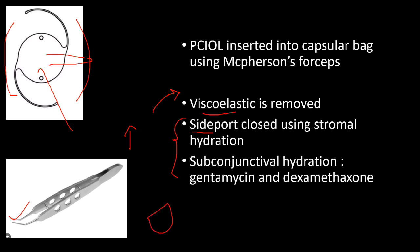For wound closure, the anterior chamber is deepened using balanced salt solution injected through the side port to help in self-sealing the incision. The conjunctival flap is repositioned using bipolar cautery. Finally, a subconjunctival injection of gentamicin and dexamethasone is given. This completes all the SICS surgery procedures.